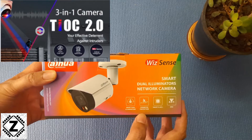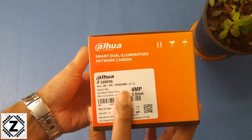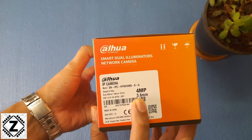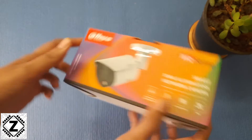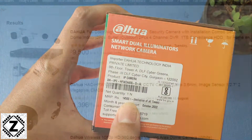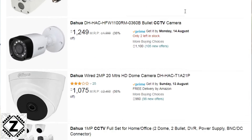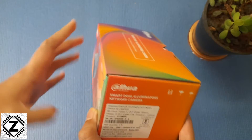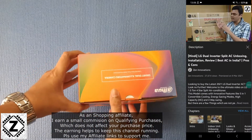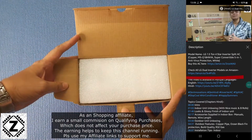This camera also comes with a few AI features, for example perimeter protection. Here you can read the model number and the specifications — this is a maximum 4 megapixel camera with a specific lens size. The MRP mentioned on the box is very high, but this camera is actually available at a very good price. You can check the affiliate links provided below in the description for the latest prices and offers.